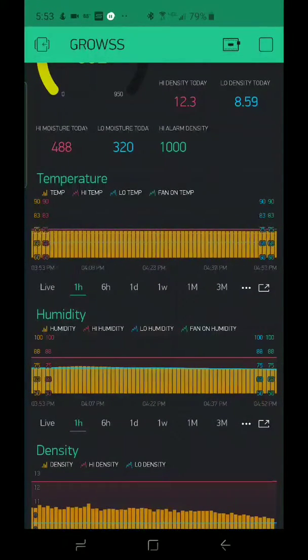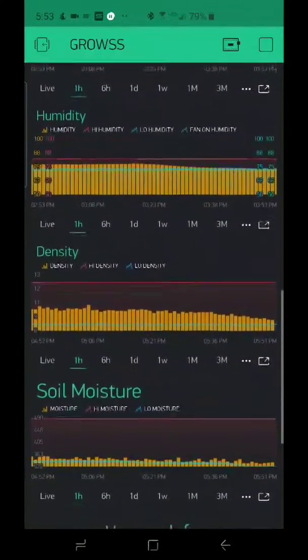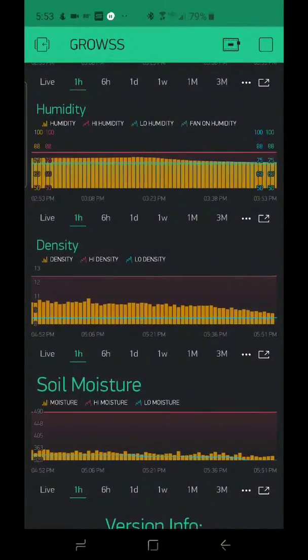The other part I love are the graphs. The graphs are really, really cool. You have temperature, you have humidity, and you have density. What's cool about these graphs is you can really see what's going on over time.